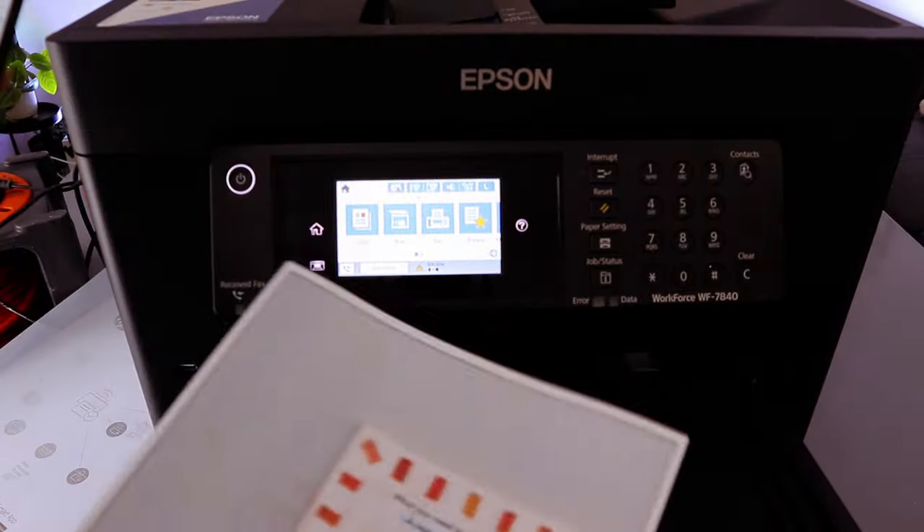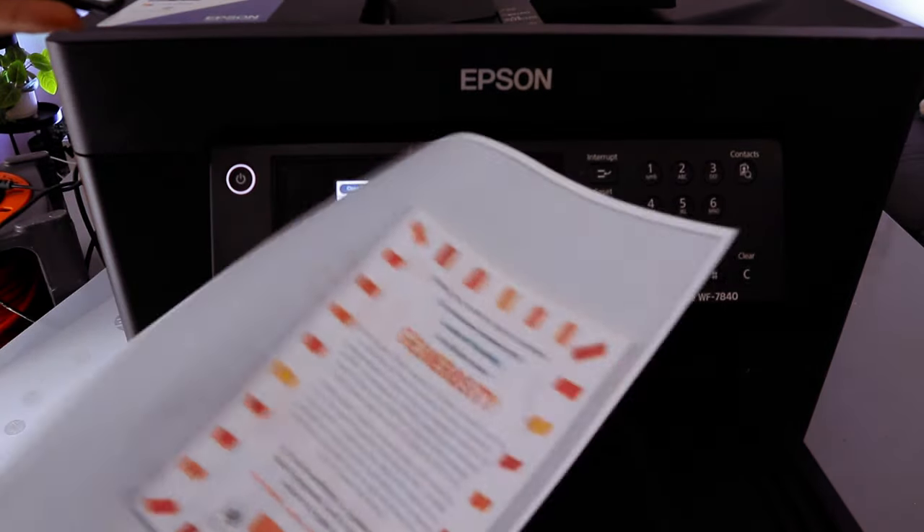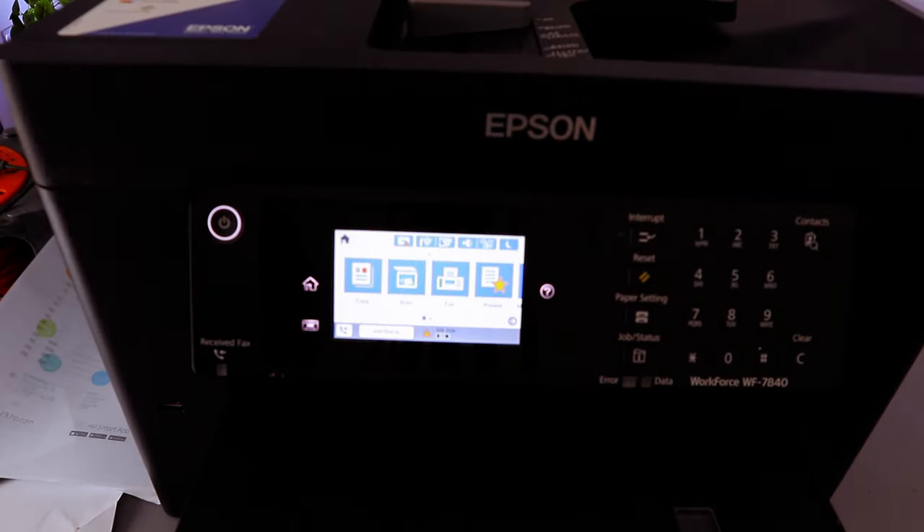When preparing to print the reverse side of the document, do not touch the paper — select OK. Here we go — the document is printed. These are the ways to print a document from your mobile phone to the Epson Workforce printer.